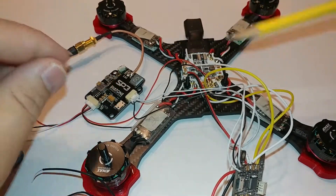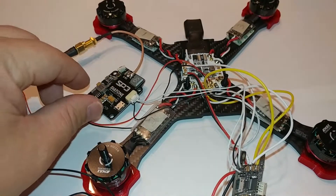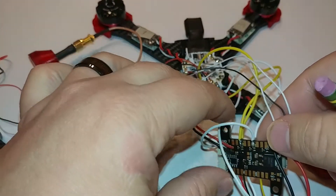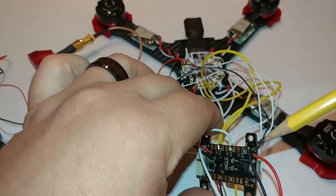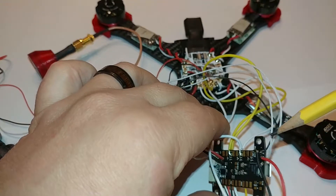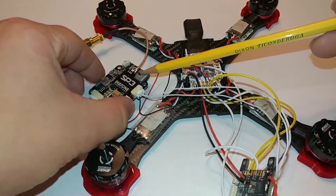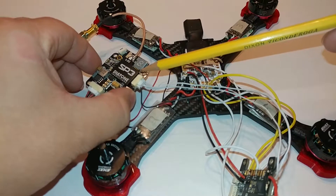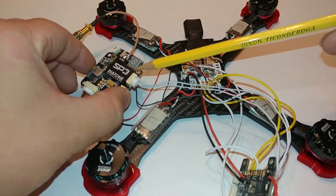Right here on the bottom, just under the pads, you also have your ground wire for your TX and RX pins going to the Diatone SP3 VTX.